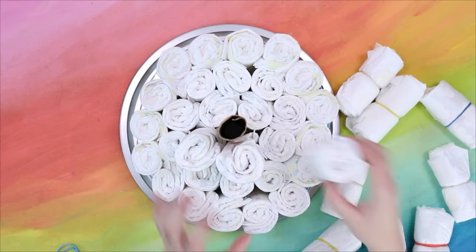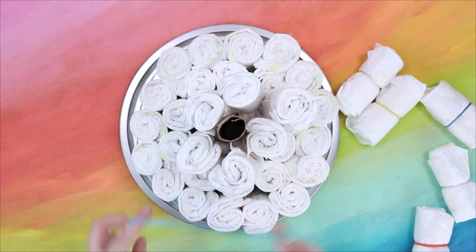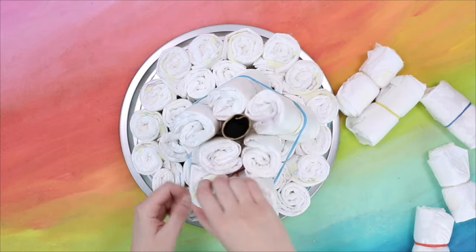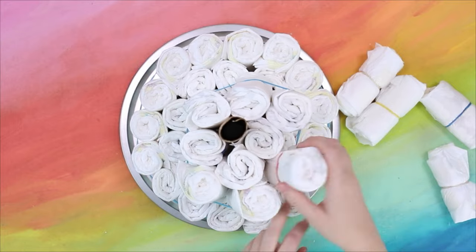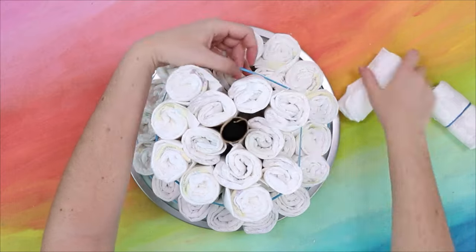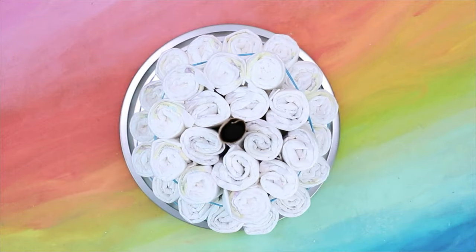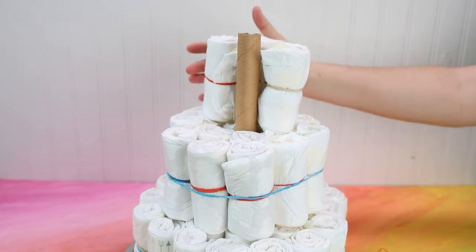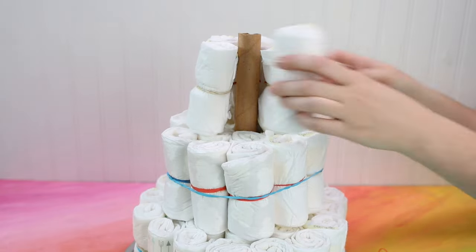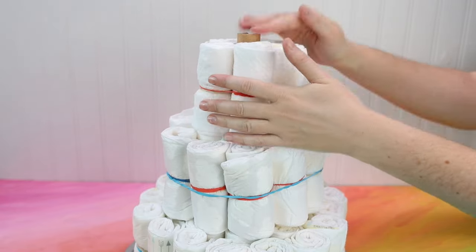Step 3. Repeat the process with the second layer, this time with fewer diapers — I only used 15 diapers for this layer. One pro tip: I like to give size 3 or 4 diapers to new moms. They often get a lot of the newborn size and newborns grow out of those diapers so fast. The top layer only uses 5 diapers and a regular sized rubber band. Once that's in place, push the cardboard tube down inside or cut it off so that you can't see it.